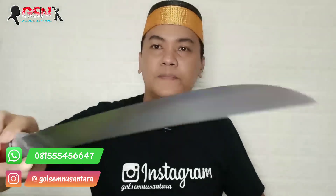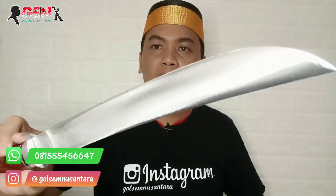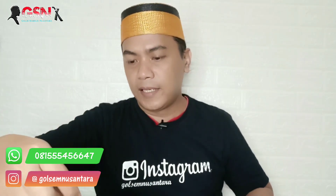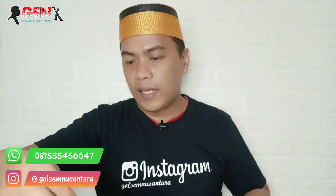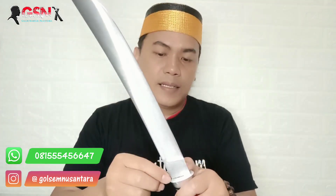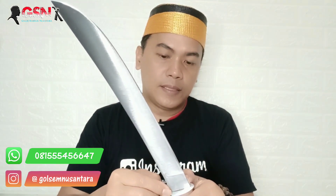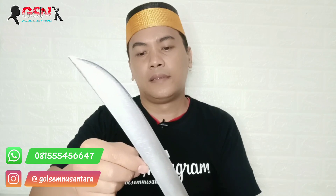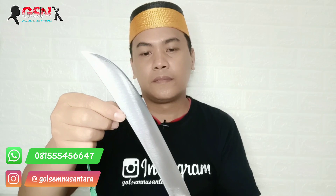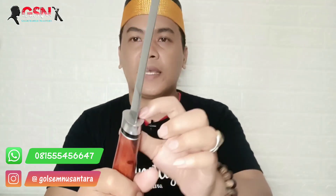Keren banget, cakep banget. Material yang digunakan adalah baja PR Jeep Ilis Gen 2. Panjang bilahnya 30,5 cm. Lebar di pangkal 3,2 cm, mengecil dan menipis ke ujung. Pengerjaannya sangat rapi, detail, teliti.